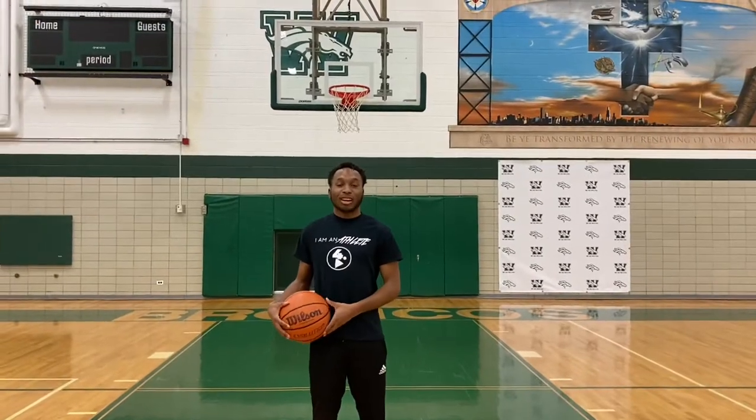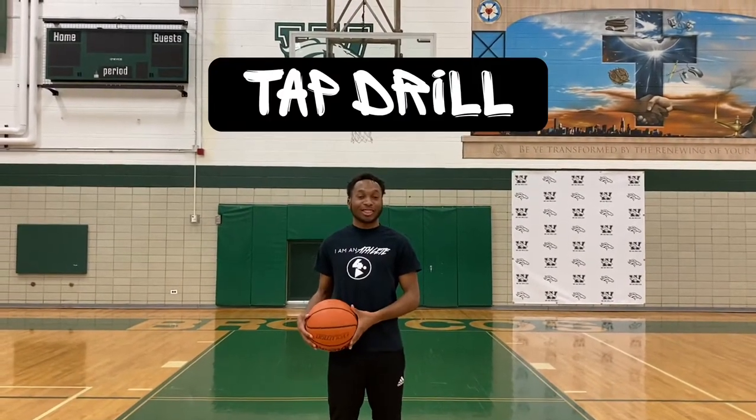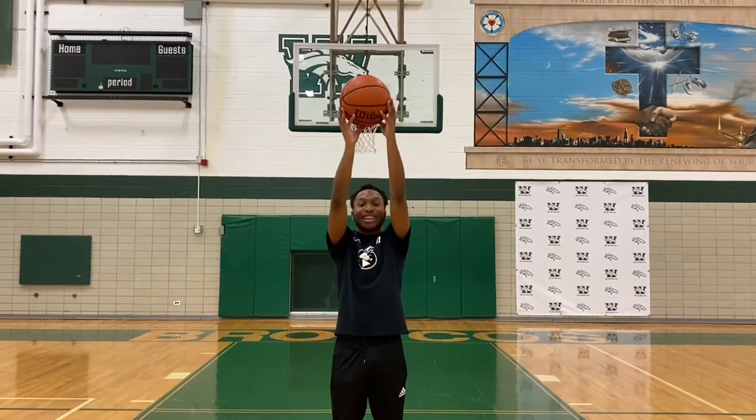Hi, I'm Ryan Jones. I'm working for Four Point Play. I'm here to show you guys the tap drill. What you want to do: keep the ball over your head, work it on your fingertips.